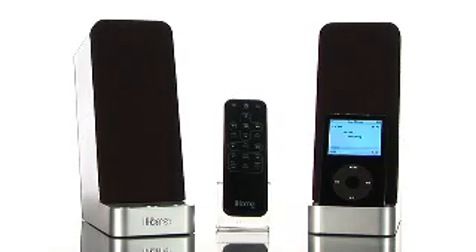The iH70 is the perfect space-saving product for all your playing, charging, and syncing needs. So, check out the iHome iH70 computer speakers with iPod dock, now available here at Buy.com.